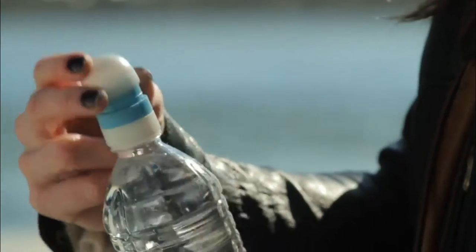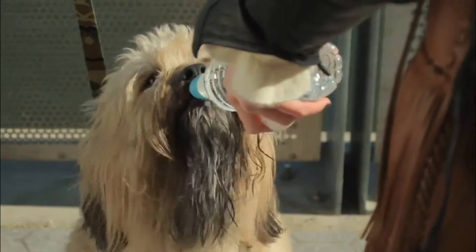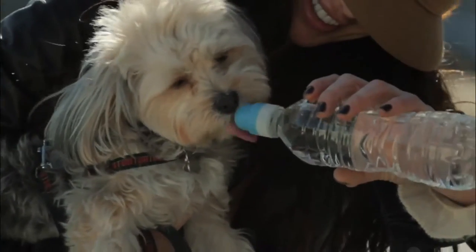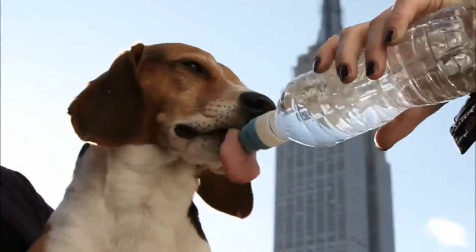I know what dogs like. I know what dogs want. Dog Sport. Don't leave home without it.